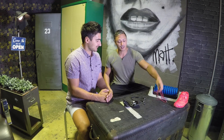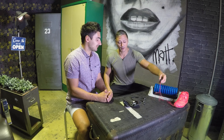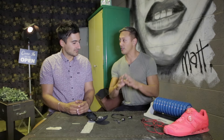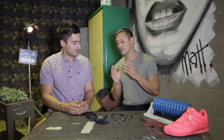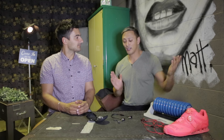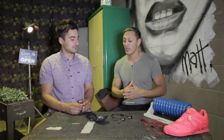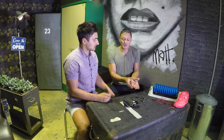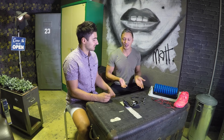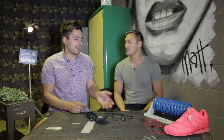Even cheap Skullcandy headphones have better call clarity, so I'd use those for phone calls instead. That said, I really do like the fact that none of the cords get in the way, and the Bluetooth range is impressive — at times I could go 50 meters to the other side of the gym and it was still picking up reception. So at times it works really well, but there just seem to be too many flaws, especially at this price point.